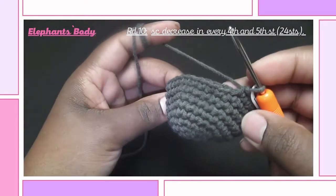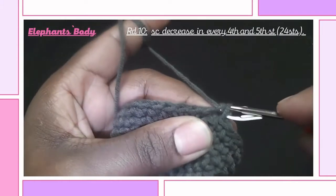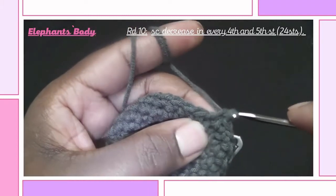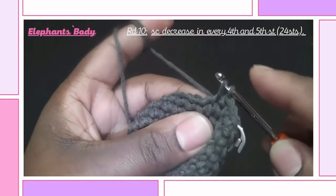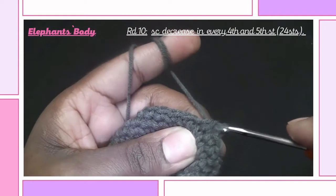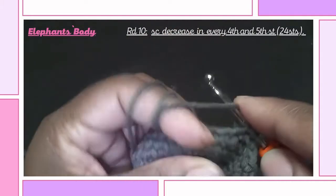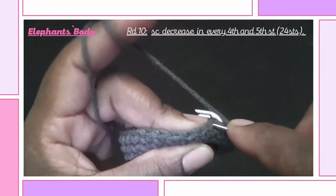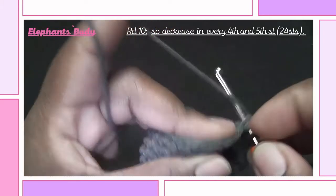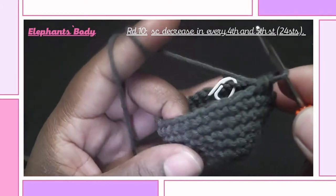We are now done and this is how it looks like. Tenth round we start decreasing: insert a single crochet followed by another single crochet, then in the third stitch a single crochet, and in the fourth and fifth stitch we decrease — so we make a single crochet decrease. Repeat this all the way around and your stitches should total up to 24.